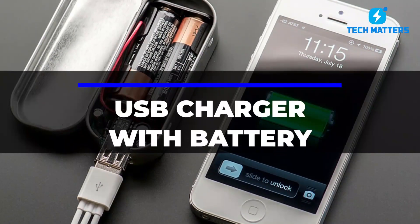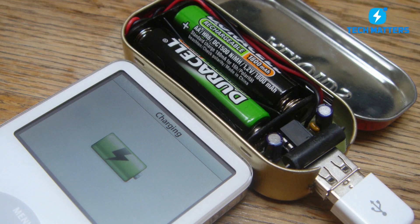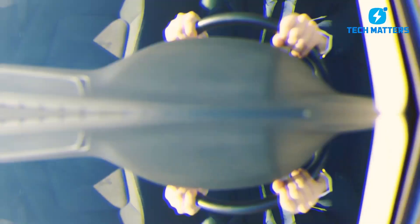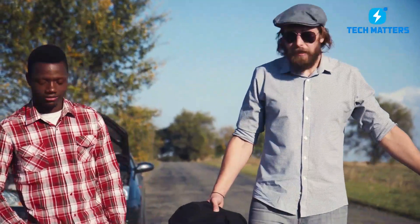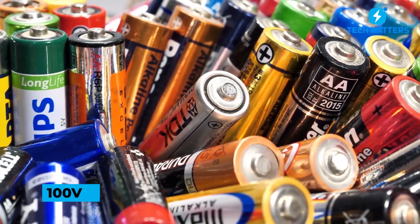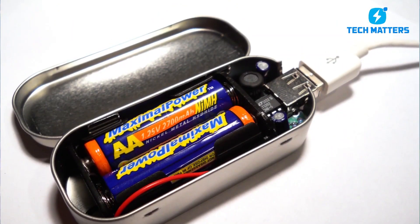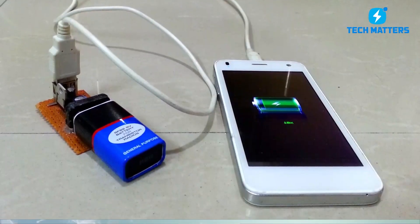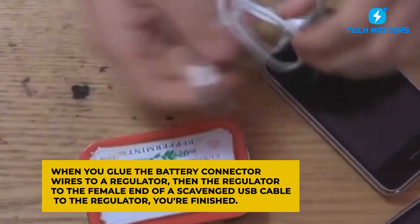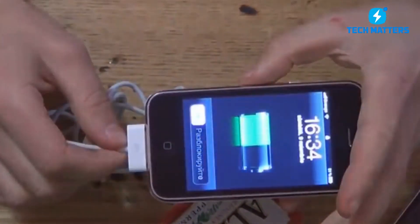Number 4: USB Charger with Battery. Ordinary batteries can be used to charge any device that has a USB charging port. This technique might be useful if you are stranded somewhere without access to AC power but have a fully charged external battery. With a few components from your local electronics store and a 9-volt battery, you can create your own charger. Glue the battery connector wires to a voltage regulator, then connect the regulator to the female end of a scavenged USB cable, and you're finished. Finding a female end of a USB connection will be the most challenging part, unless you simply cut the end off a cable.